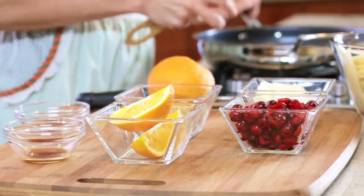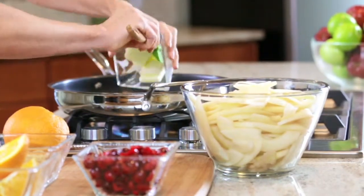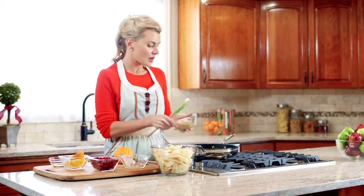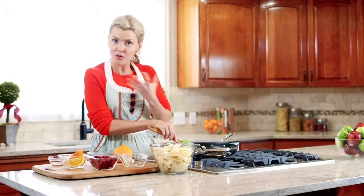We have a saucepan heated to about medium and we're gonna add two ingredients: butter and brown sugar. We need to keep stirring those until it's evenly incorporated and the whole thing bubbles.